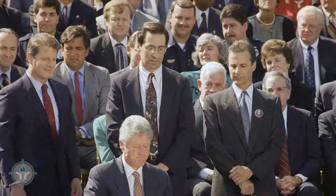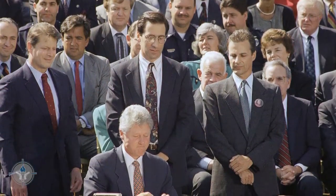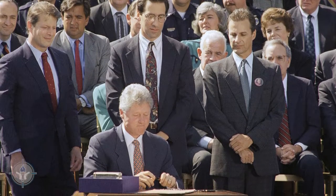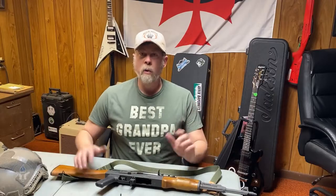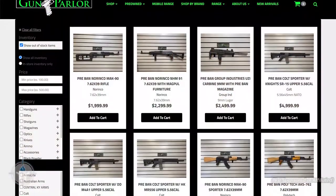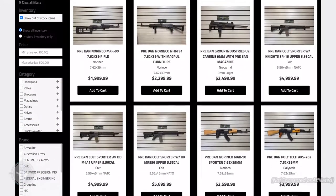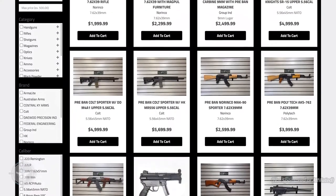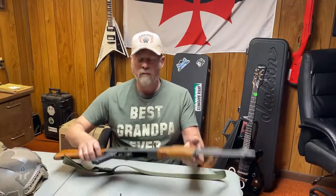Then we have the great Clinton crime ban that eliminated all crime from the United States of America — it didn't. But it did sunset. So for 10 years we had to fart around with pre-ban this and post-ban that. Well, after 2004 the bill sunset and we could have AKs and AKMs again.